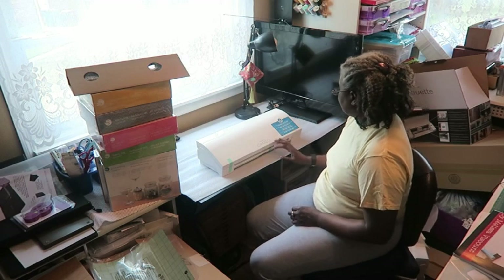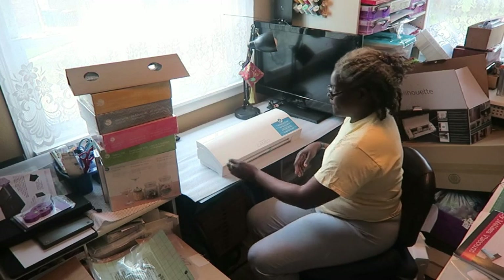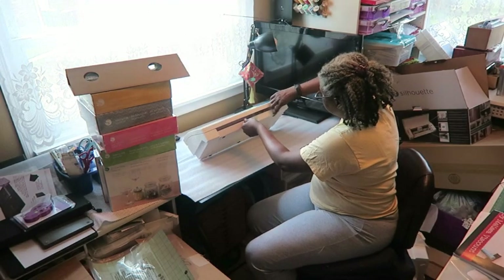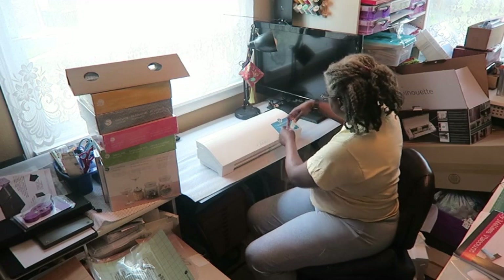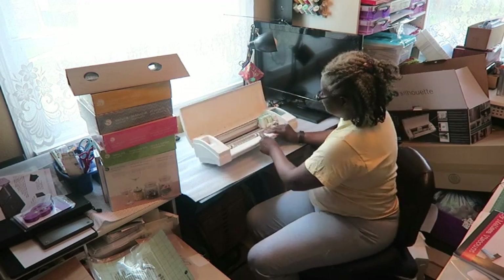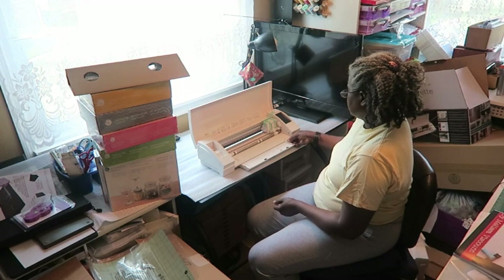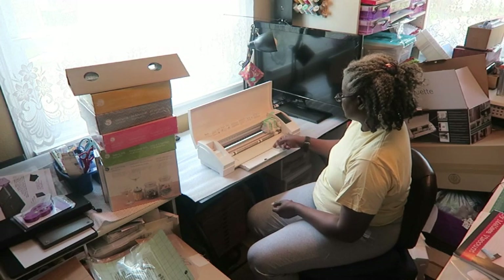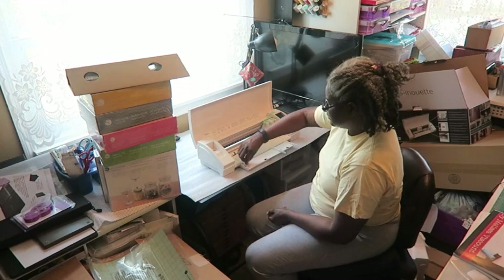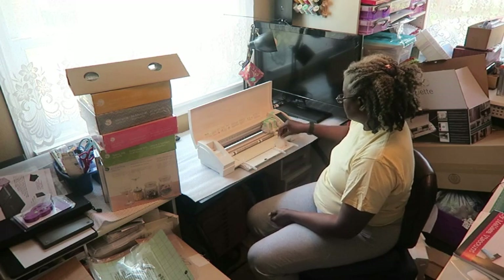It's very secure in its packaging — it was shipped very well. It has a label on here telling you where to get the software downloads. I'm going to peel back this tape and open it up. It's got the carriage taped down. It has a little storage drawer here that pulls out. And then little arms pop out of here to hold your sheet if you like — it's got three of those. Pretty cool.